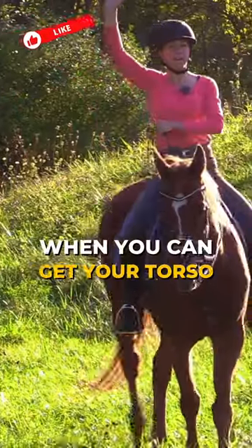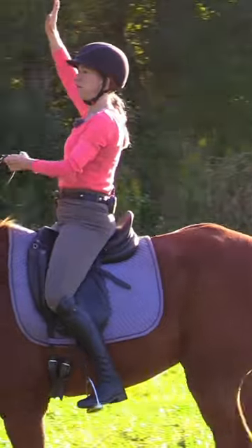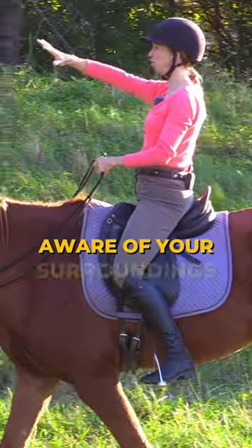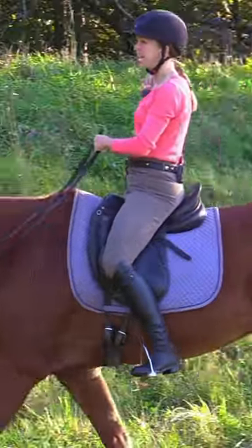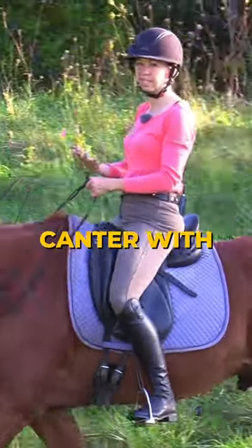When you can get your torso to be nice and stable, you free up the hip, you allow yourself to look around, be present with your horse and aware of your surroundings — just like your horse — and you start to be able to be more balanced and ride the canter with ease.